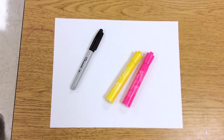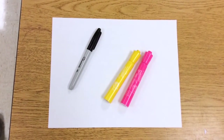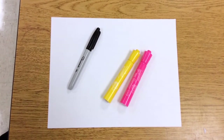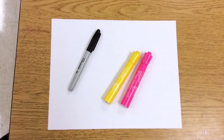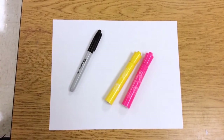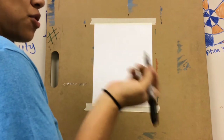For today's video you are going to need a piece of paper and something to draw with. I will be using a black sharpie and whatever colors you may like to add to your cat. I'm only going to add a few colors, so I'm going to use a pink and yellow marker.